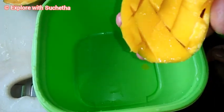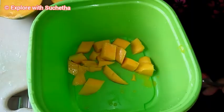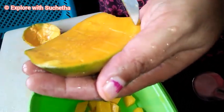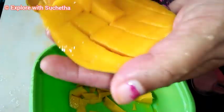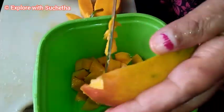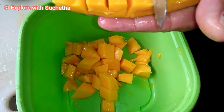After cutting, I am taking the fruits to a separate bowl. If the fruits are smashed, it won't feel good while eating, so try to keep them in pieces. Once all the mangoes are made into pieces, I will show you the next step.